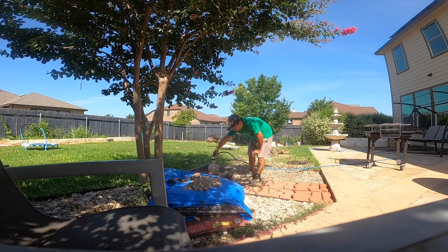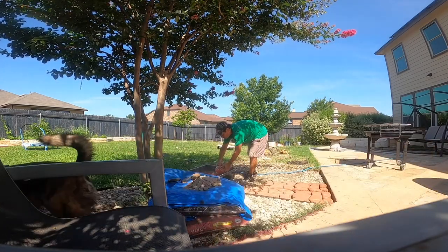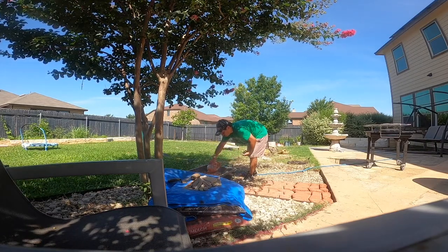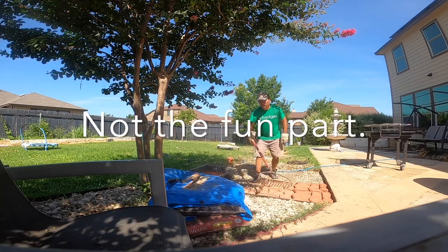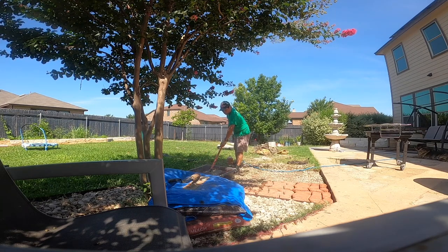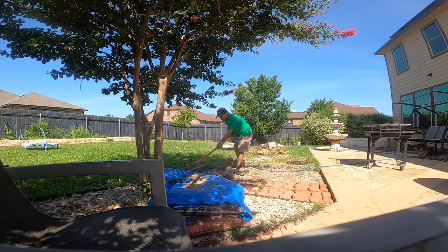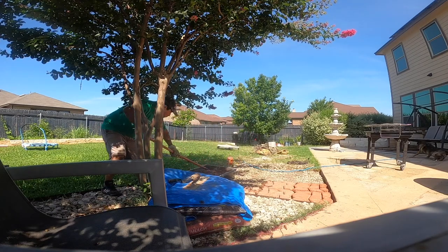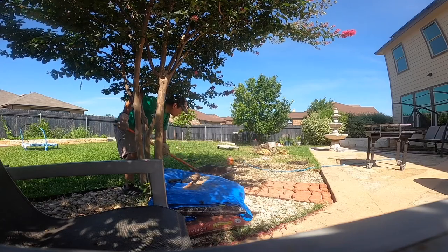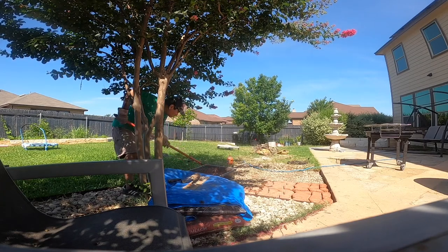When you're mixing the cement you may want to use a rake, a hoe, or a shovel. I ended up using a shovel later on, but here you see me using a rake. It's pretty difficult to mix — it's like mixing super heavy mud. I speed up the video a little bit here to show my technique of going around the bin to mix it one way and then another. It's a lot of hard work; this is definitely not the fun part.